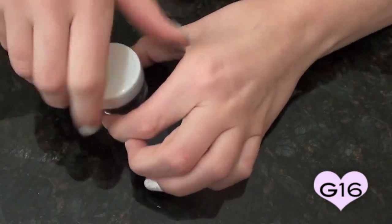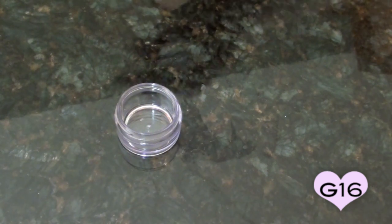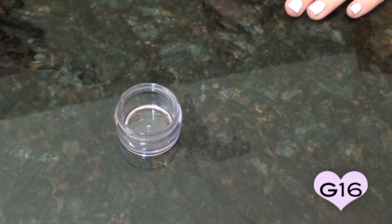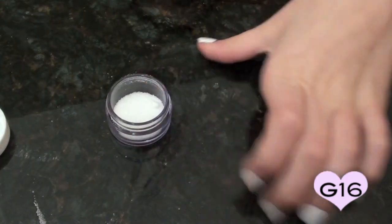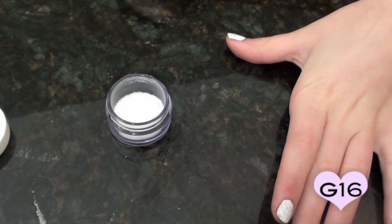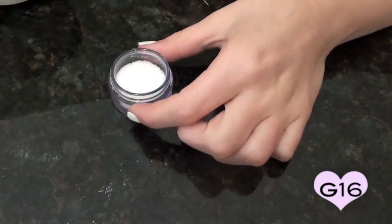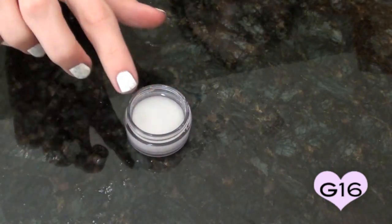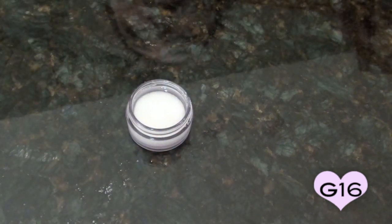What we're going to do is take the cap off our jar, then take the spoon and spoon some sea salt in. Make sure that it's already ground up. Keep going until you have about three-fourths of the way full of salt. Once your jar is about three-fourths full, take your water and pour it in so that the rest of the jar is full. Then let it sit with the cap open for about 20 to 30 minutes.